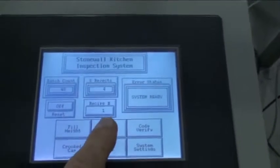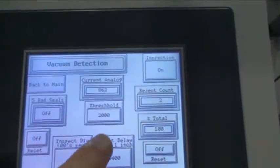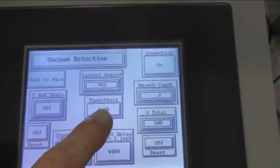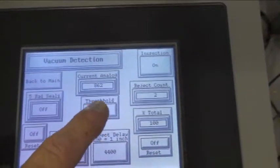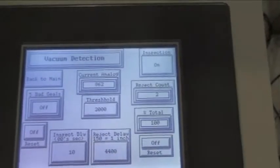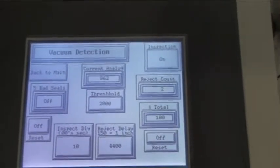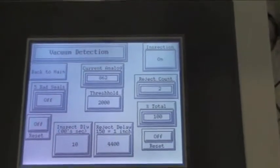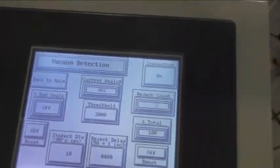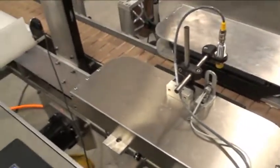On the screen, we have our main screen. When we go to the vacuum detect screen, we're going to see that we have a current analog value — it will show us when the cap goes through. Here's the threshold that we can enter in. Right now we have it set for 2,000. We're seeing that jars with a good button are typically above 2,500, and jars that are bad are typically at or around 1,000, so there's quite a bit of difference between the two.